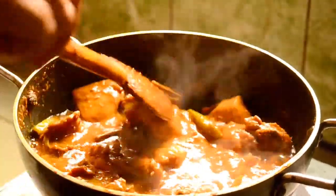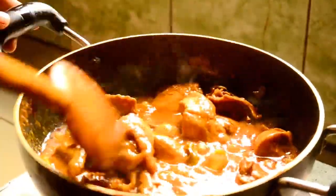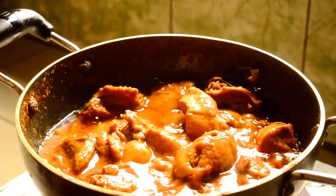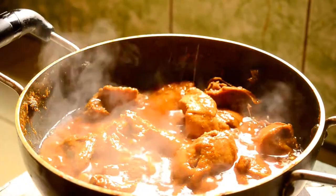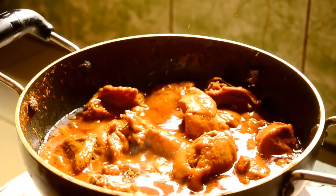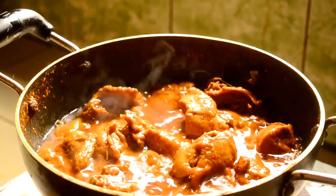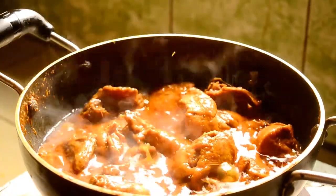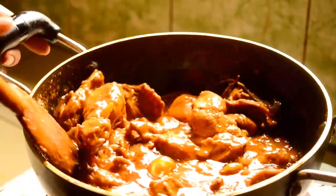We are already with our food. We are using the chicken. Just one push up to our food, we will not waste the food.